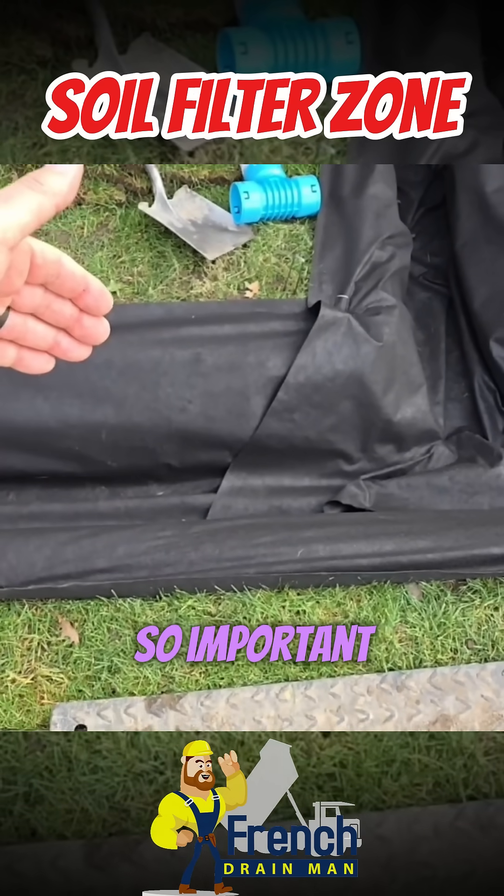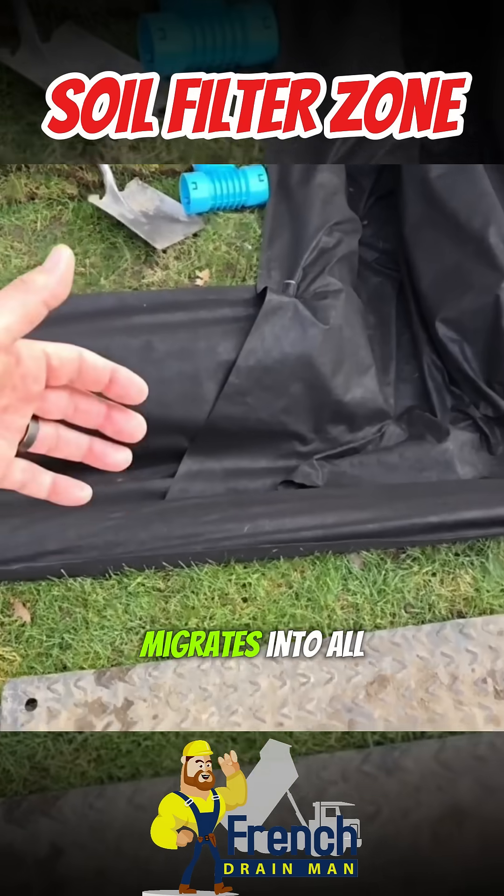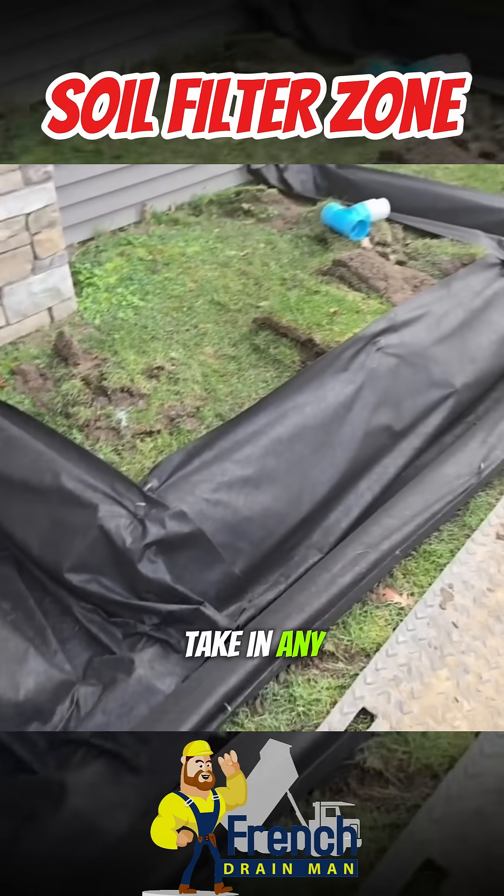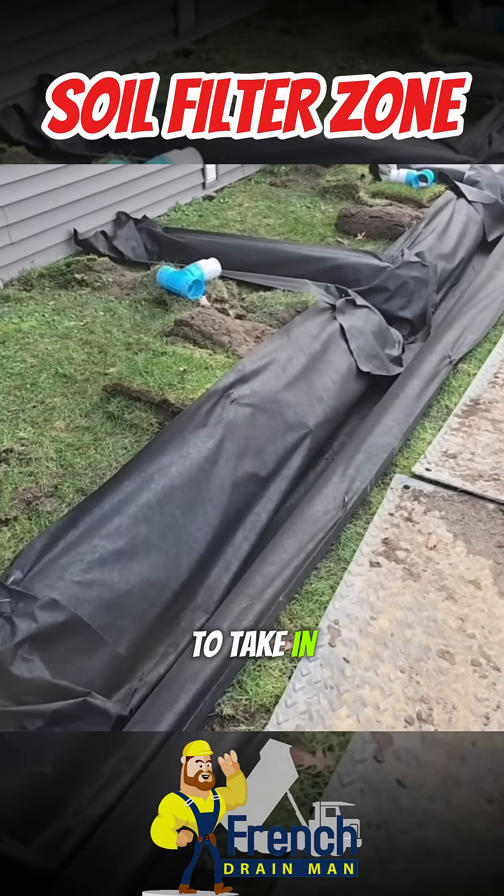So why is a soil separator so important? When your soil migrates into all the voids of the stone, the French drain no longer can take in any water, and the pipe will not be able to take in any water.